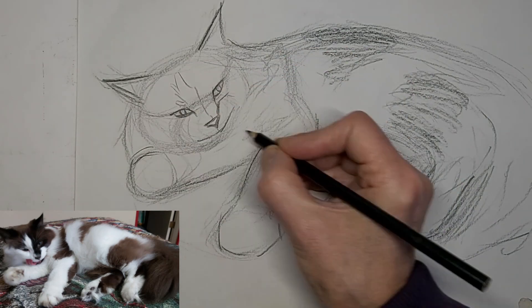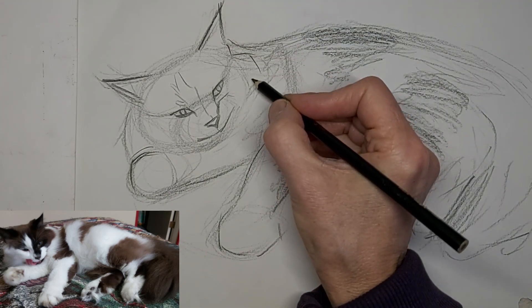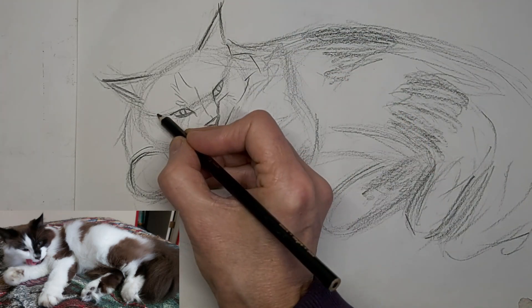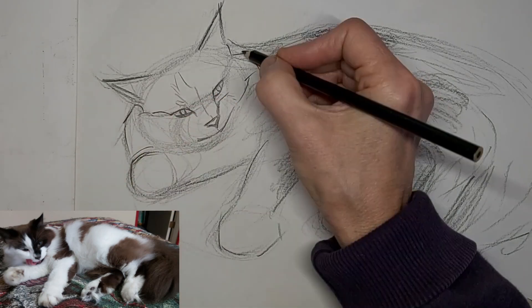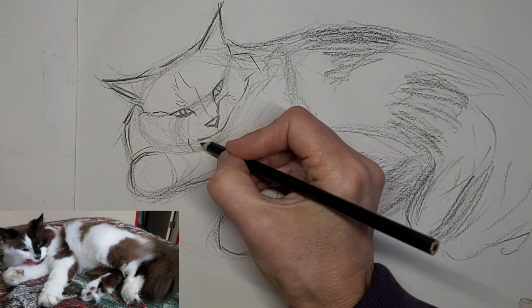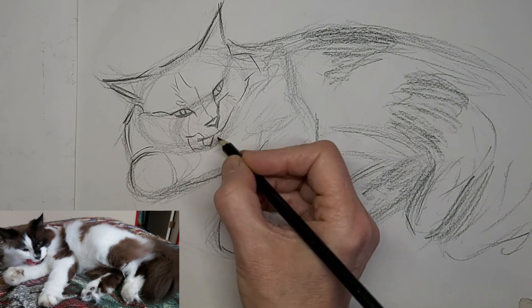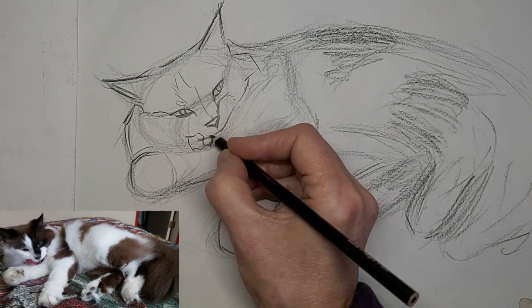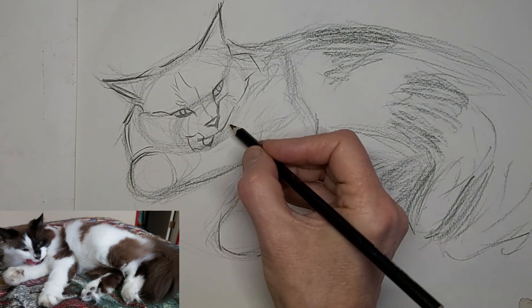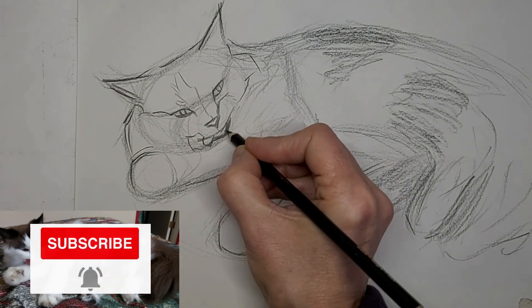Less is more. Coming to life now — it's looking like Shanti. She's a delightful baby. And there's her cute little tongue. That's what I loved about this picture, was her little tongue out. We'll help it stand out a little better soon here.